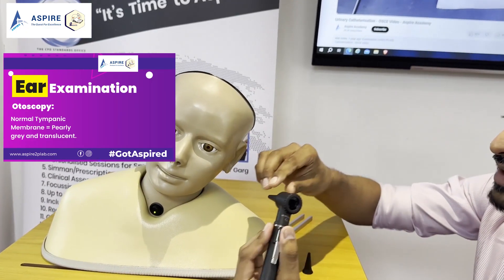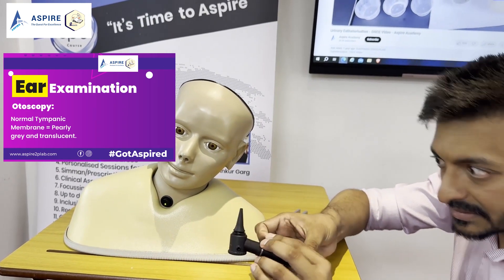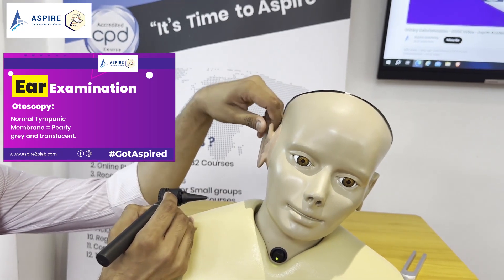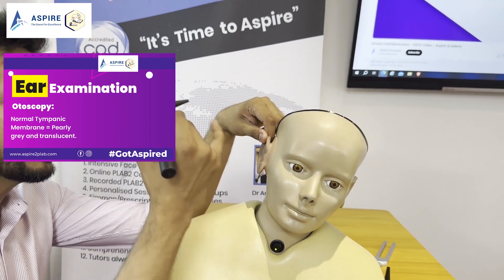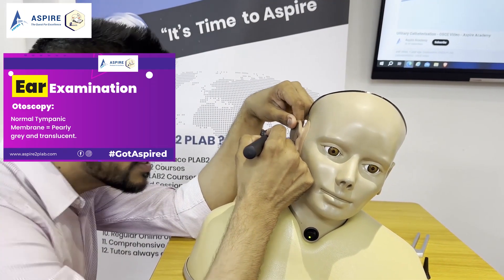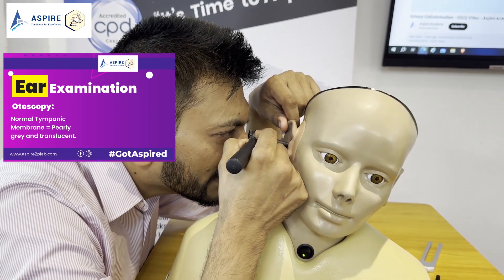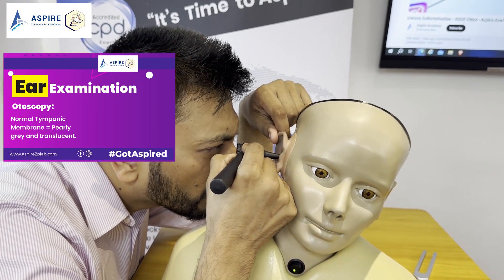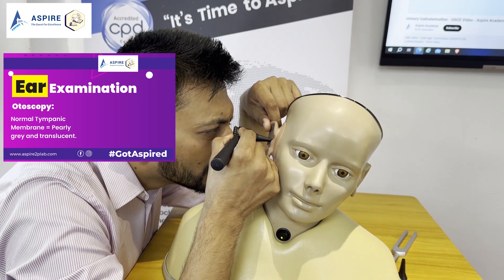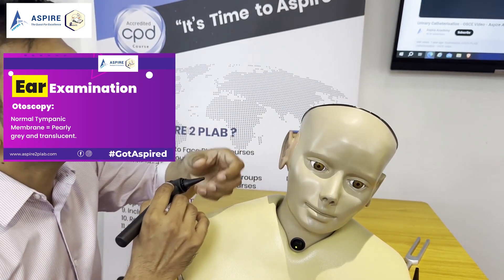Before you go to the next ear, make sure you change the earpiece. Put on the new earpiece and go to the other side. Pull the pinna upward and backward, holding the otoscope like a pen with your little finger on the patient's cheek, insert the otoscope, and verbalize your findings. In a normal tympanic membrane, you will note: it is pearly gray in color, you can see the umbo, cone of light, pars tensa, pars flaccida is visible, and the annulus is visible as well. So most probably it is a normal tympanic membrane.